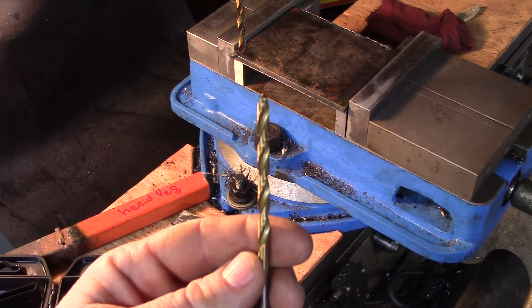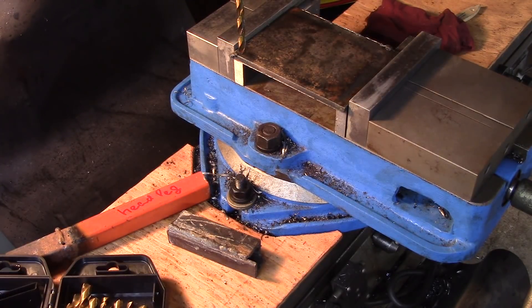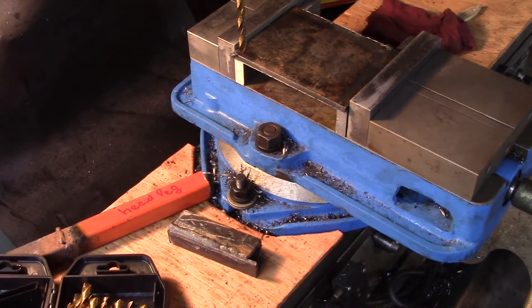I am going to run it a little bit slower than you would find in a feed speed chart, just because from experience I know that the China high speed steel does not take the heat as well as quality drill bit sets.